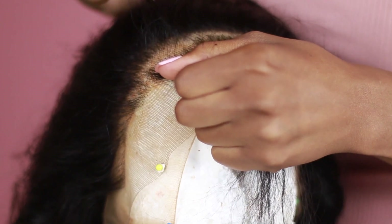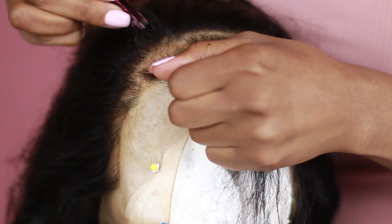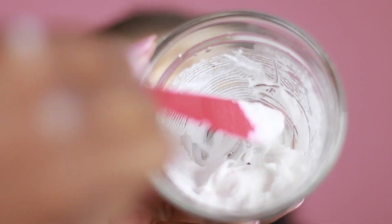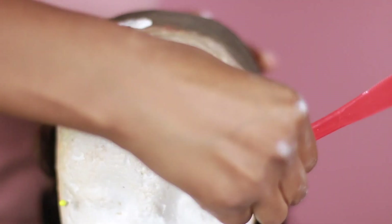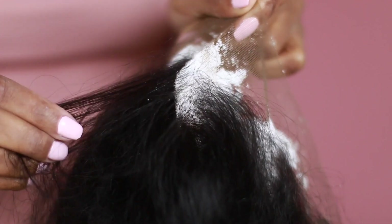I'm also tweezing out the top. Sometimes I leave the top but I decided to tweeze it as well. Now that I'm all done tweezing, I'm going to mix together my bleach and I'm going to apply it to the lace. I'm going to use a knife because I want the bleach to barely seep through the lace front so it can properly coat the knots so that it can bleach more evenly.